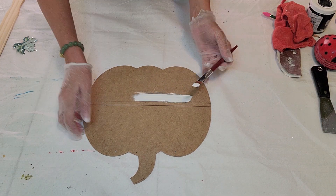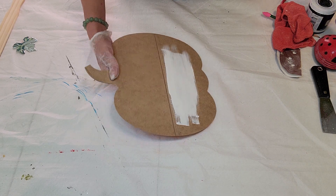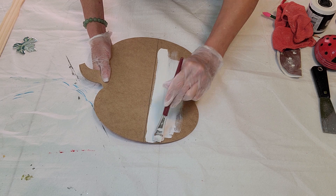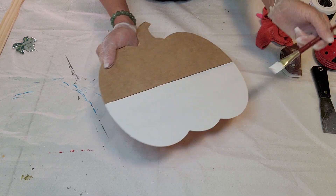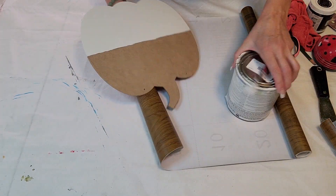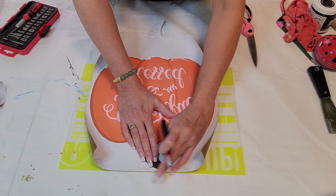I'm just taking a ruler and drawing a line down the half of the pumpkin, then painting the bottom part with white Rust-Oleum linen white chalk paint. I gave that two coats.